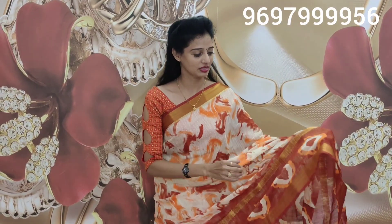These saris are available starting at only 575 rupees, with zari lines and a zari border. For shibori design saris, you also have prices of 400, 350, and 500 rupees.